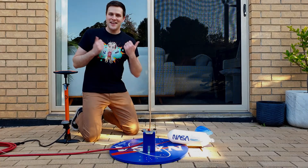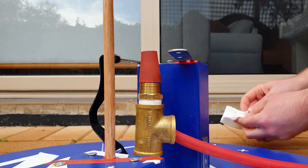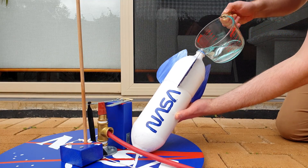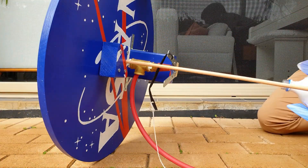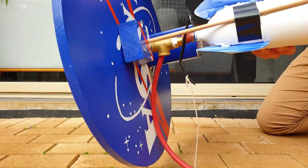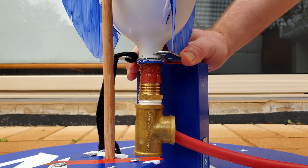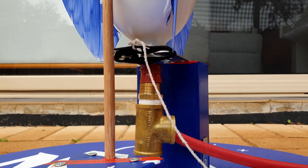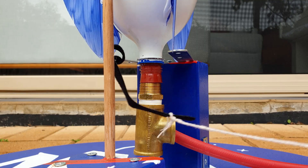And here it is — NASA's Bottle Rocket Launcher. All you need to do is add a bit of olive oil to the rubber stopper, fill one third of a 2 litre bottle with water, tip the base of the launcher on its side, and place the bottle on the rubber stopper, lay the launcher back down on the ground, close the clamp over the lip of the bottle, and secure it in place with the velcro. This string should be pointing towards where you're going to stand, so that when you pull on it, the clamp opens.